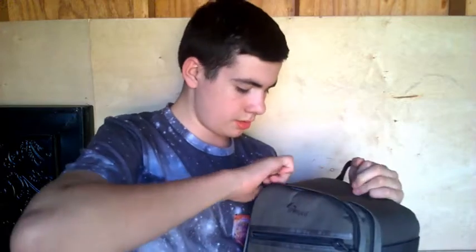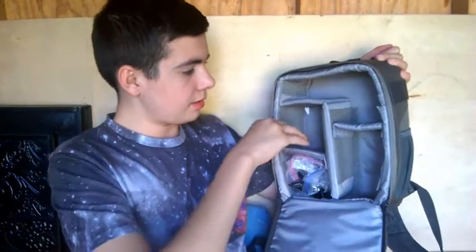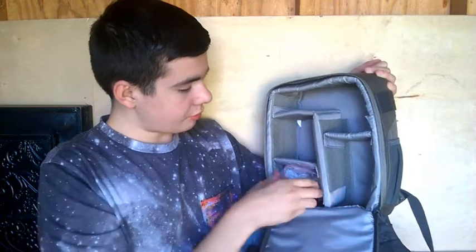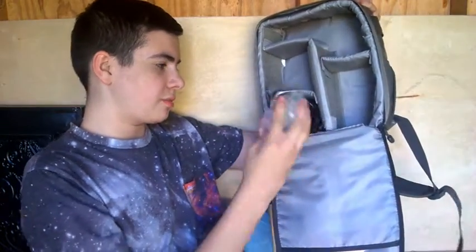And then the main one — you can have a big one, that's where my big one is. I got chargers and all that in there. And I got two of both of my small ones right here. I just got cables in there and some other stuff.